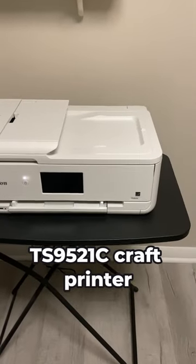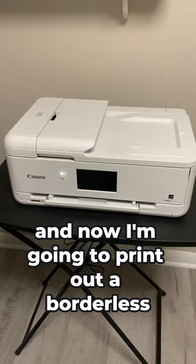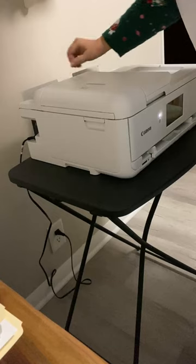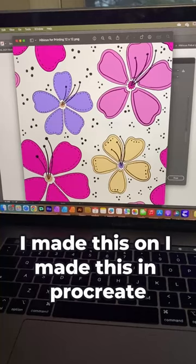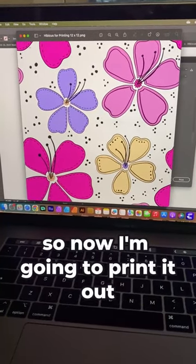I just got the Canon TS 9521C craft printer and now I'm going to print out a borderless print on 12 by 12 paper. I made this in Procreate, so I brought it into my computer — it's a seamless pattern — and now I'm going to print it out.